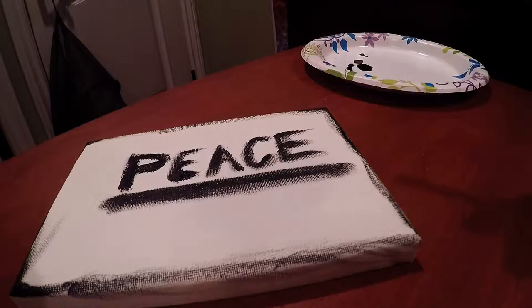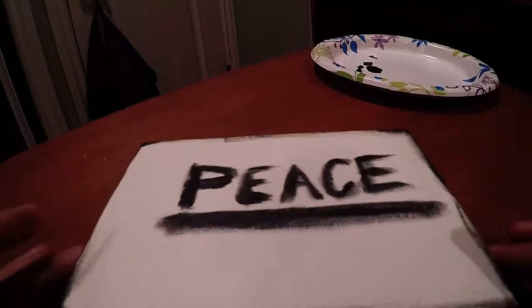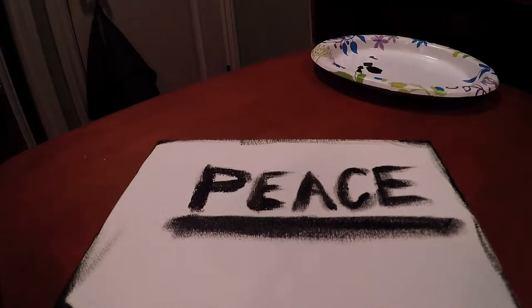Alright, that looks good for now. Now that I let it dry a little bit, let's see what else we can add to this masterpiece that I've got cooking. Let's see what paint I've got going on over here.